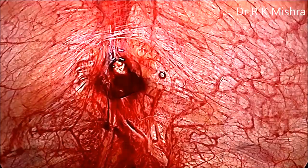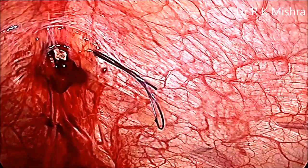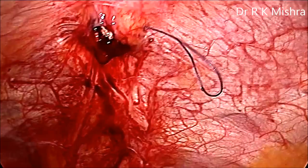This is a Veress needle technique for port closure. Port closure can be done by making a loop by removing the stylet of the Veress needle and feeding a suture, then reintroducing the other suture. This technique is very good, very convenient, and very economical.